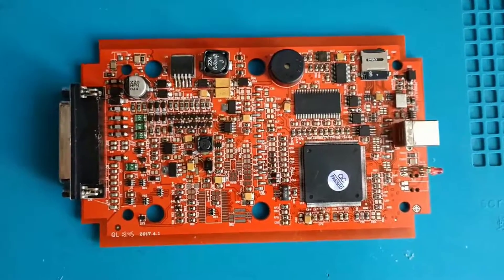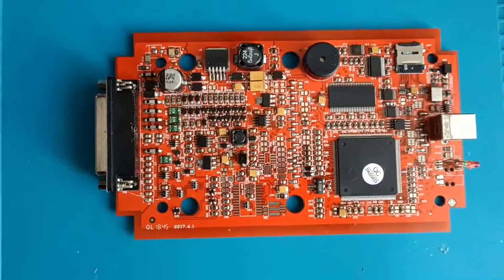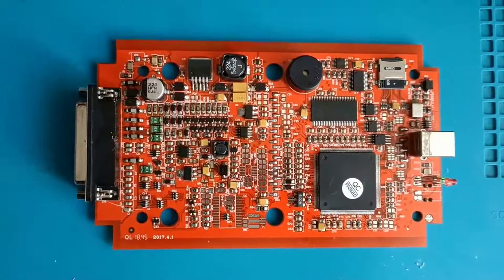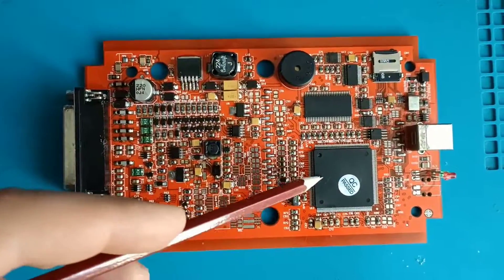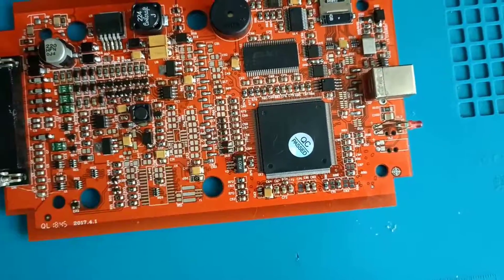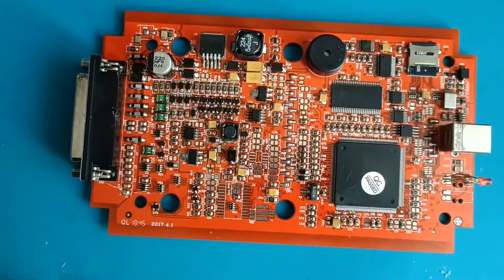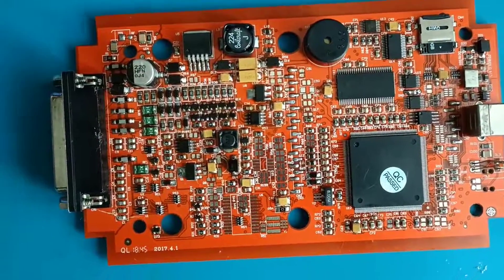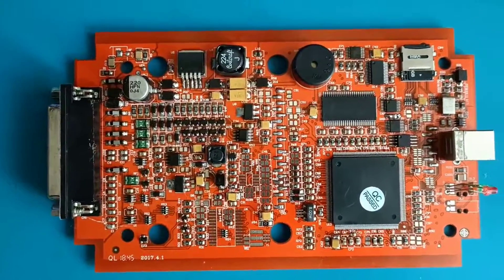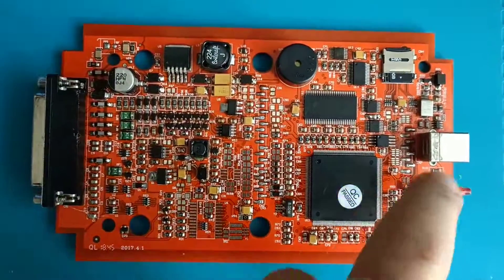I will show you which components are necessary to rework on this board. But right now, because I searched a few minutes ago on the internet, the NXP is not available anymore. If you want to replace this one or put a new dump inside, it is not available. They didn't produce this component anymore from 2017, I believe. If you have a problem with the NXP you should buy another shitty clone and use the NXP from that.